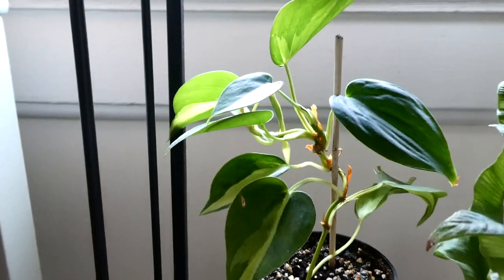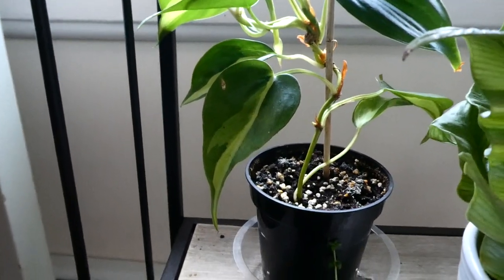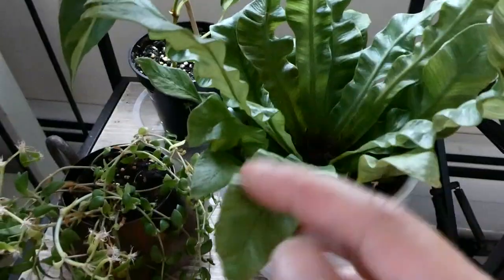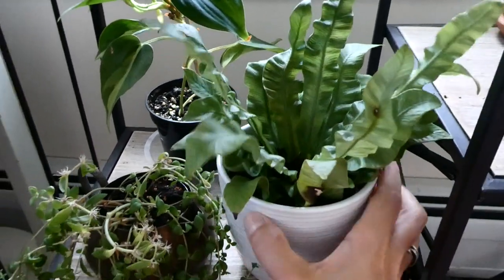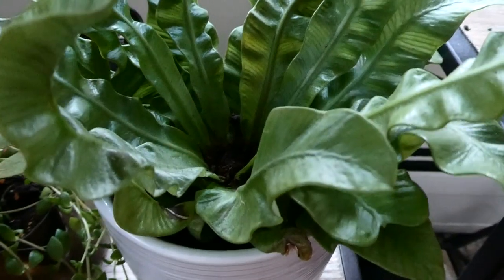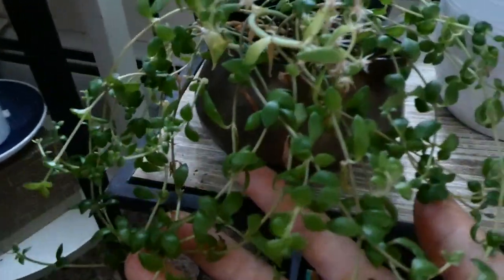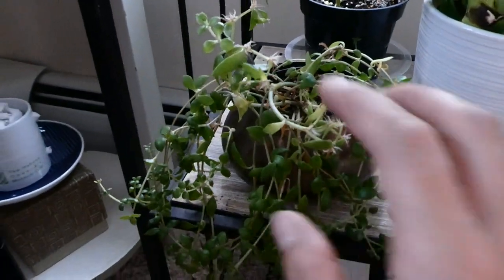Down here we just have the Philodendron Brazil from the plant swap. It has produced maybe five or six new leaves since I got it — it's doing alright, can't complain. Over here we have my crispy wave fern, which is such an anomaly to me — it has not produced any new fronds. I think the most it's done is the existing fronds might have gotten larger, but it's such a slow grower. I really don't know what it wants from me. And then here we just have a stone crop that my friend gave me from around her house. This is also growing extremely fast — I repotted it once already, but I wish I could plant it outside.